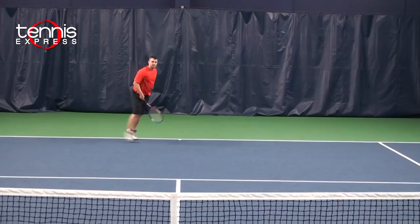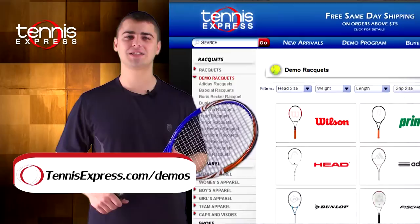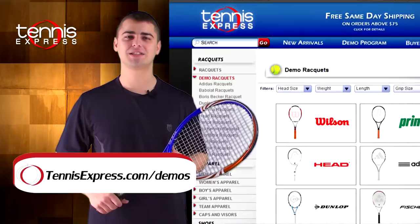Well, that wraps it up. If you'd like to demo the BLX Tour or any other racket, visit us at tennisexpress.com where we have the largest selection of demo rackets available. Call us today at 1-800-833-6615 or visit us online at tennisexpress.com. See you next time.